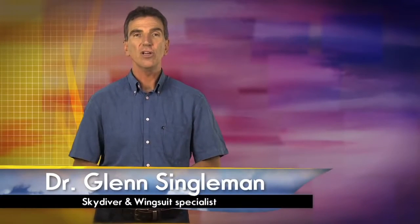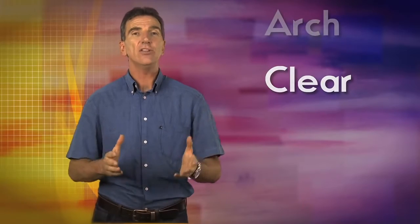Let's recap on the emergency procedures your instructor has shown you. For the SOS system, the key words are: legs, look, reach, punch, arch, clear. You may need to use these emergency procedures in the event of a low speed or high speed malfunction, so you need to learn them thoroughly.